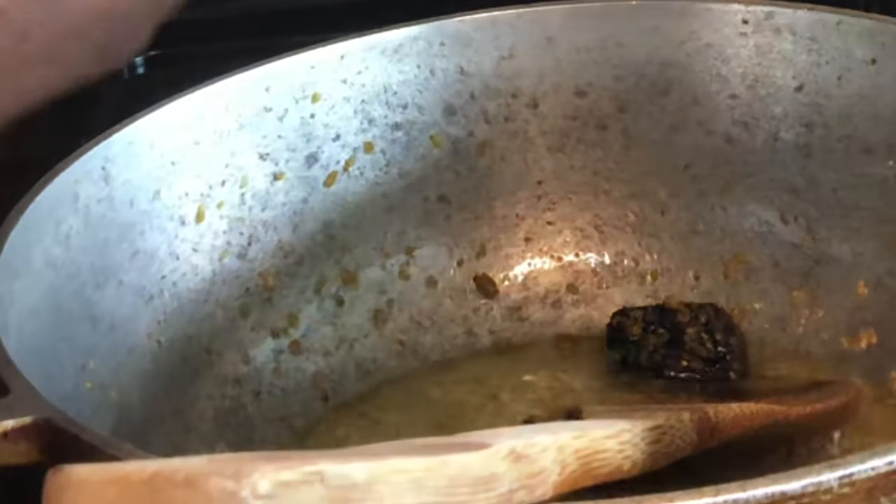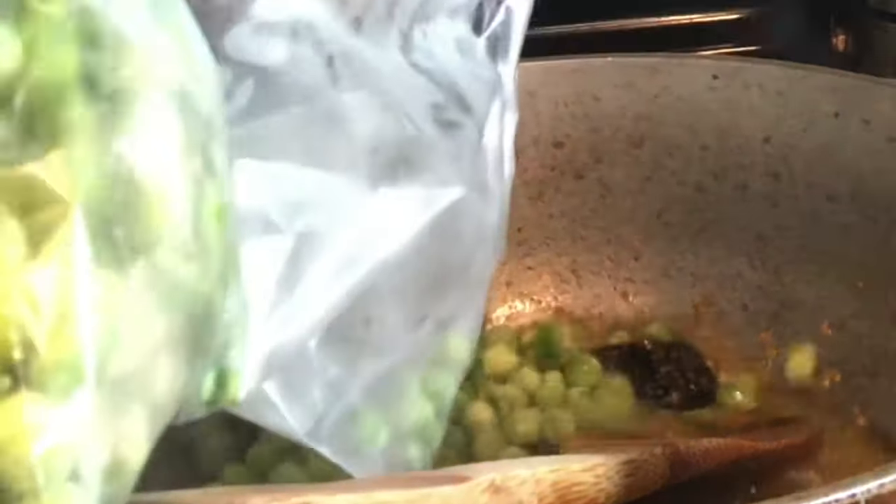Now I'm going to add my beans. Guys, I'm not using lima beans — I'm using pigeon peas today.